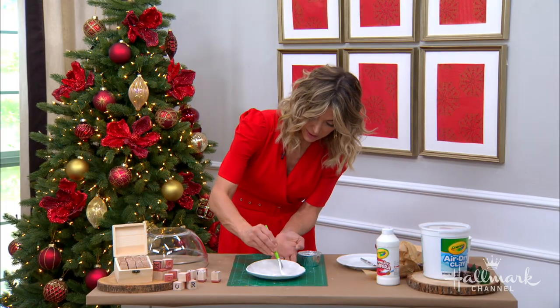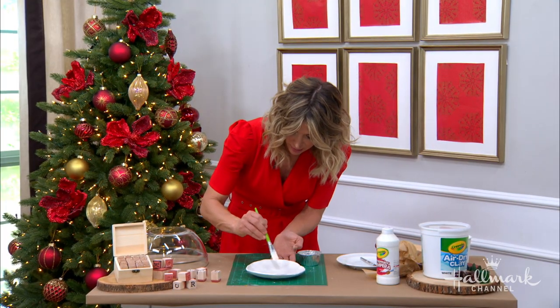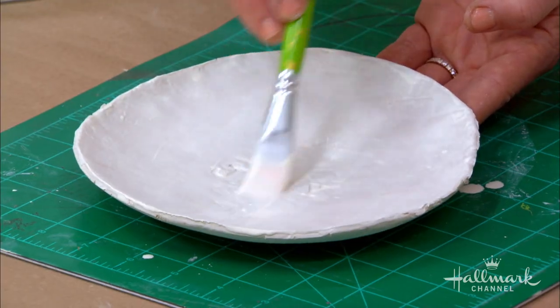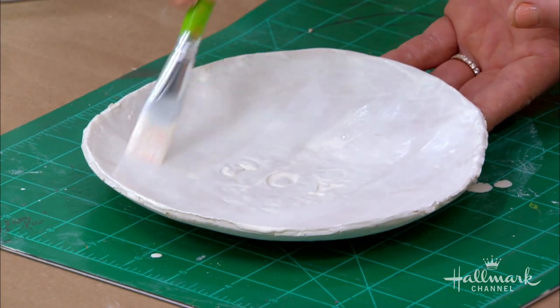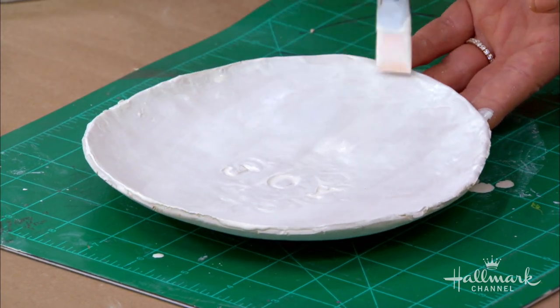How long do we let these dry? You let them dry for two to three days before you paint. Once you paint, just a few hours. And then I like to coat them with a nice clear coat.